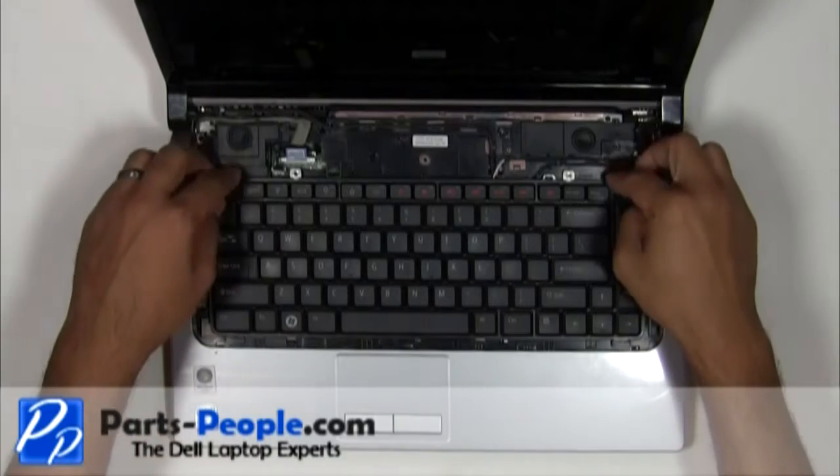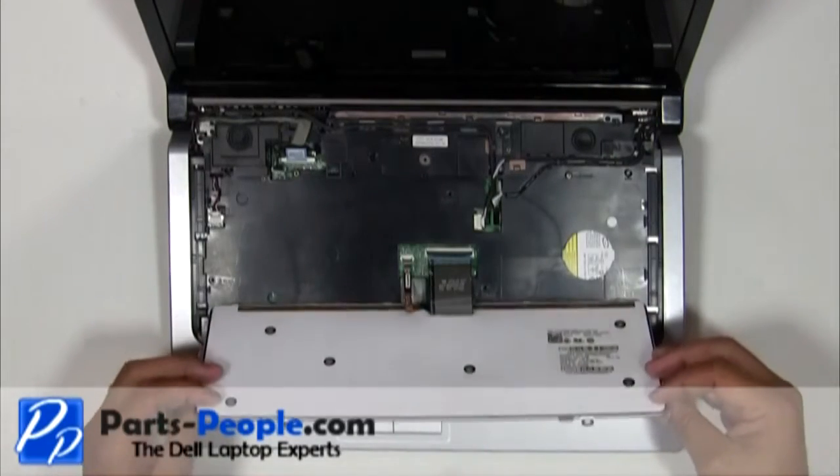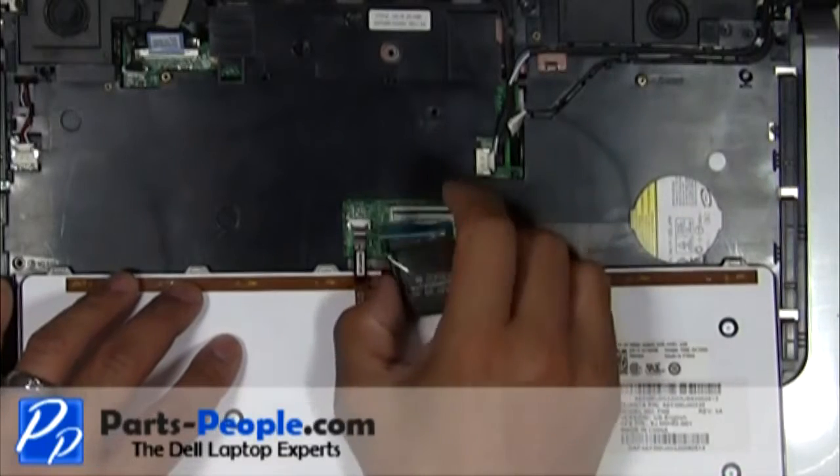Slowly lift the keyboard away from the base and turn it over. If you pull too hard you risk breaking the keyboard cable connector on the motherboard. Pivot the keyboard cable latch and the backlight cable latch up and unplug the cables.